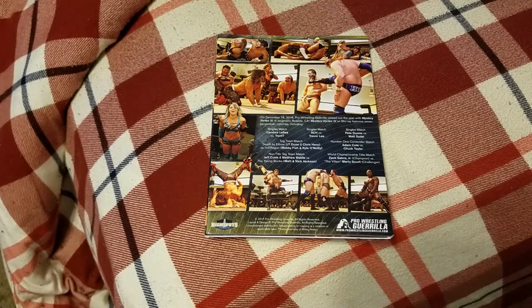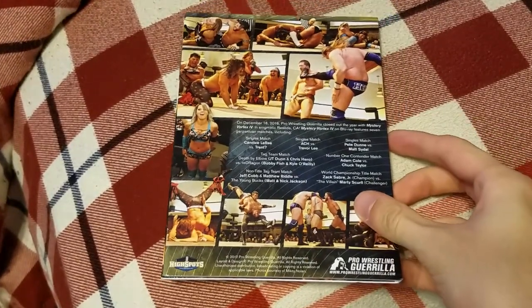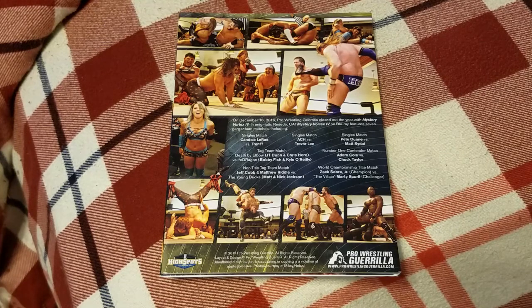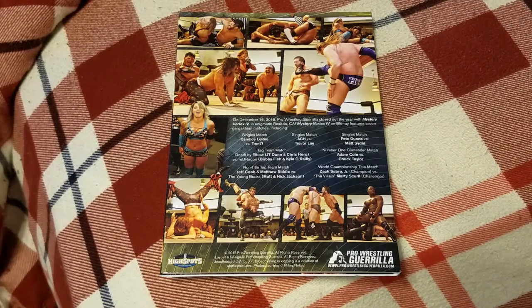Overall, I got to say about Mystery Vortex 4, I thought it was a really good show. Was it a PWG show of the year contender? I don't think so. I feel like the first half really slacked — it was very underwhelming, nothing really that good happened. But the last three matches honestly saved this show and made it really good. Second half was great. The first half was disappointing, just very good-to-average matches, nothing really special. Solid show, solid way to go out, but definitely wasn't a show of the year contender for 2016.